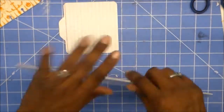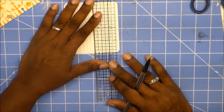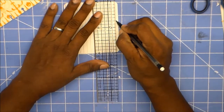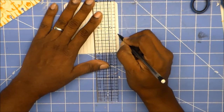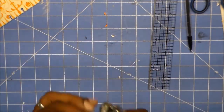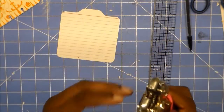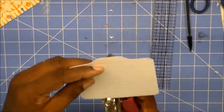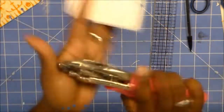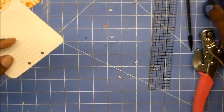On the back, we're going to find the center with a pencil, mark a half inch from the center on each side, and then get your crop-a-dile or whatever you have. Get your paper punch, line it up, punch, come out, and punch. Then use your scissors.